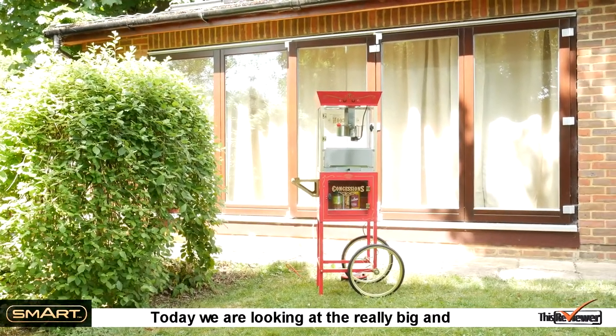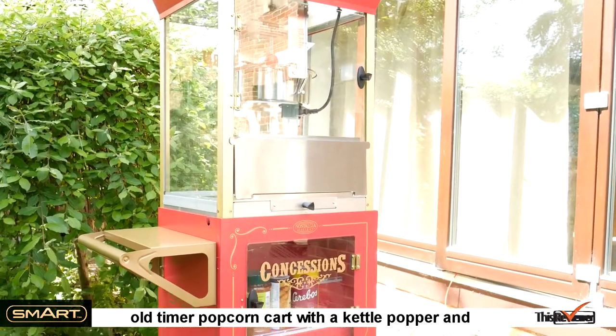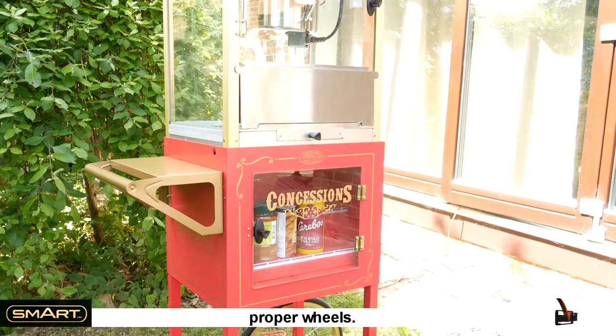Today we're looking at the really big and classic popcorn cart by Smart. It's an old-timer popcorn cart with a kettle popper and proper wheels.